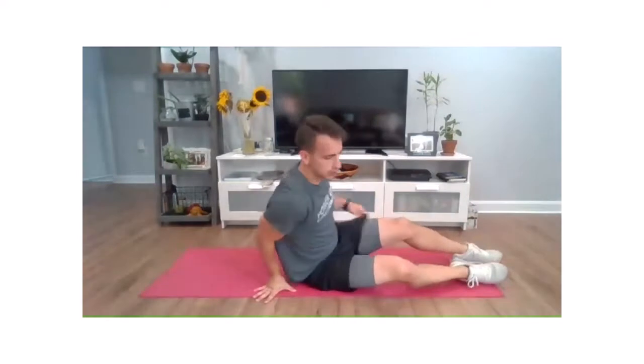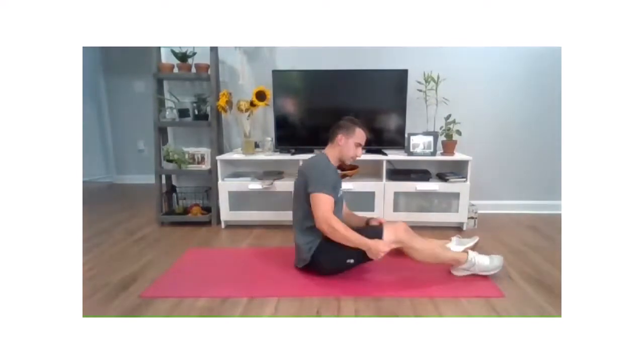Feeling good? A little dizzy? You can keep that head straight if you need to on those twists.